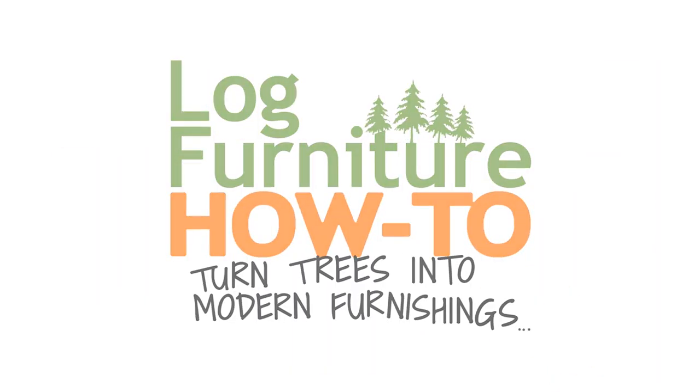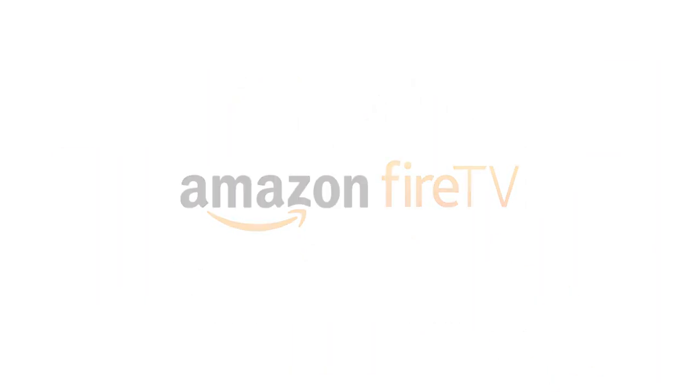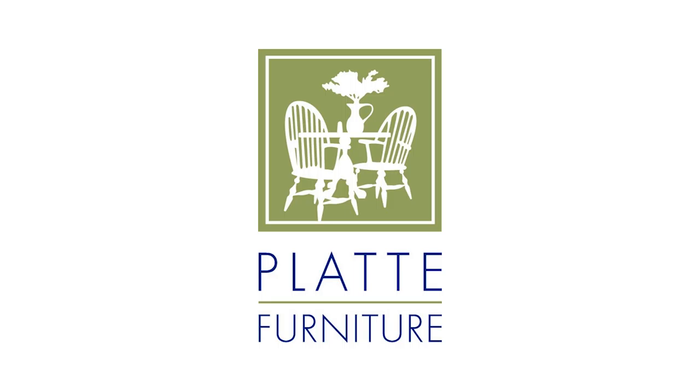Watch Mitchell Dillman steel and woodworking on Amazon Fire TV and find Colorado Rockin' Logs at Platt Furniture, Colorado Springs new and used furniture.